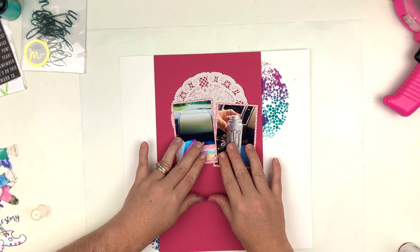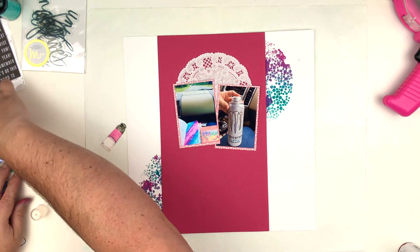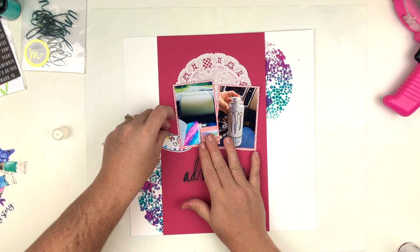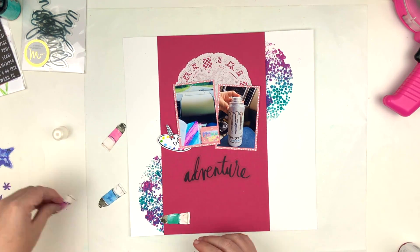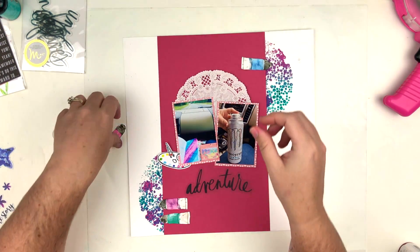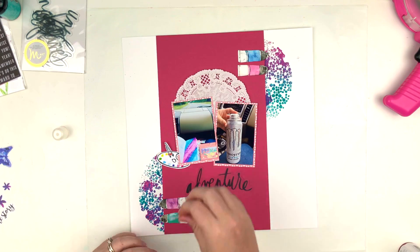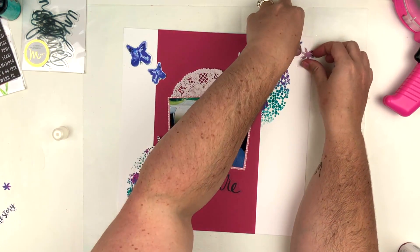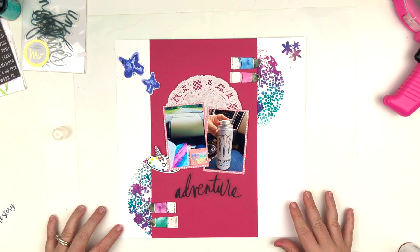They're smaller photos — I printed them together on one four-by-six photo paper. Off-camera I took one of the papers that had little paint tubes on it and cut out four or five of them in the colors I wanted — the blues, purples, and pinks — and I'm going to put them hanging off the page where the mixed media is. I was originally going to use the word 'adventure' from the Heidi Swapp words that came in this kit for the title, but I'm going to go a different way.